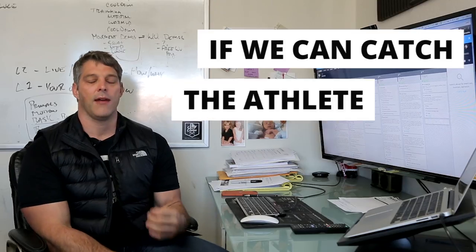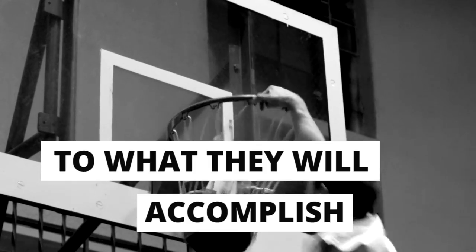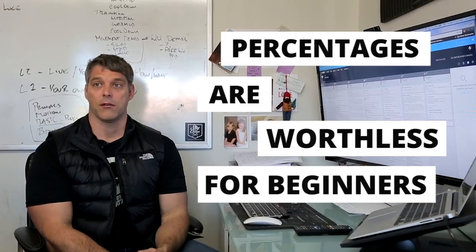If we can catch the athlete at the right point, at the right time in their life, there is no limit to what they will accomplish. Contrary to what a lot of coaches believe, percentages are worthless for beginners.